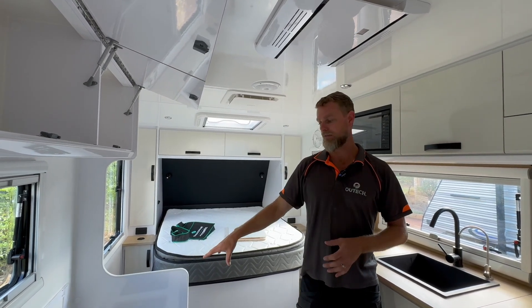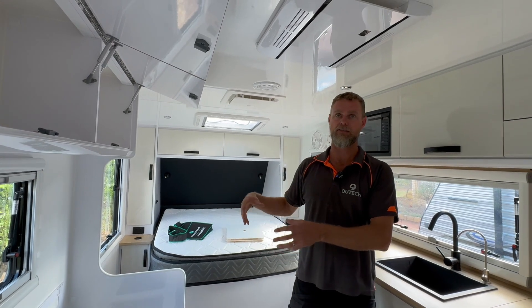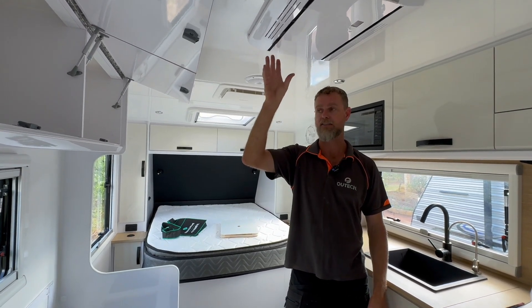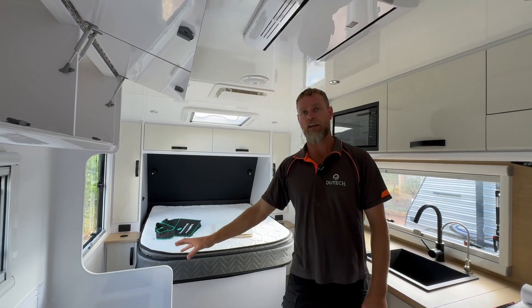Basically, the construction of the inverter electronically is not designed to handle huge transient loading, which a compressor in an air conditioner does. So to soften that for the inverter, for the health of the inverter,